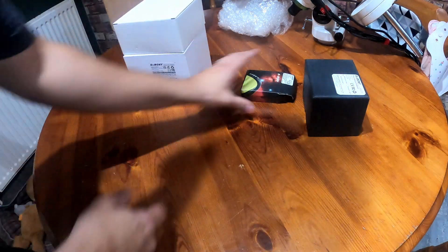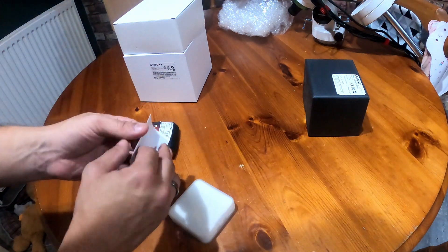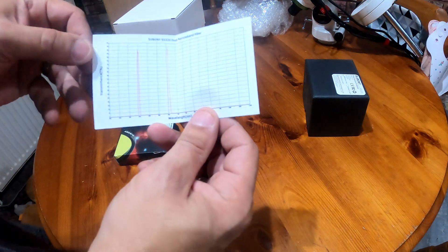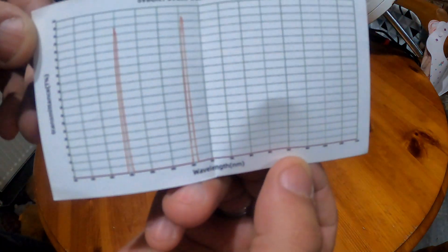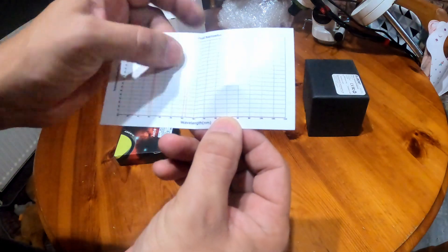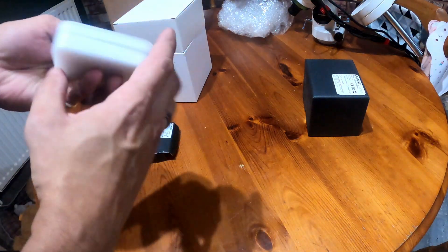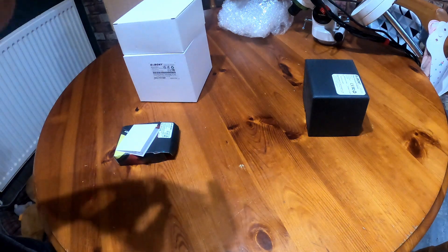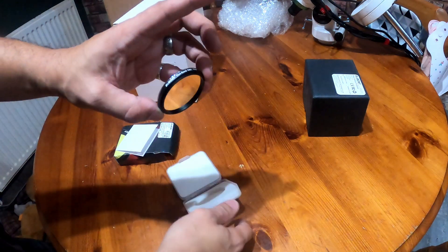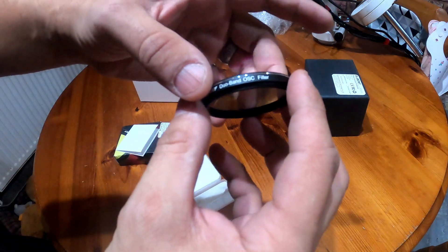So we should start with the filter. There's the chart — if you can see that. These are the band passes, so it only lets in these wavelengths of light. It should eliminate all other light, light pollution and so forth. That's the SV Boney dual band filter.